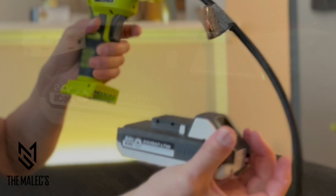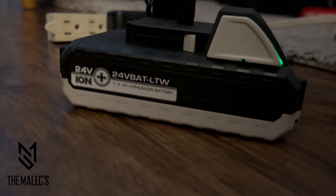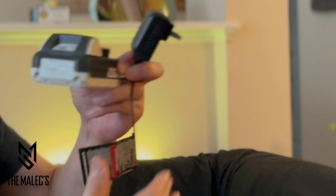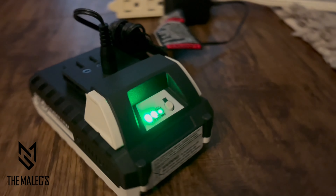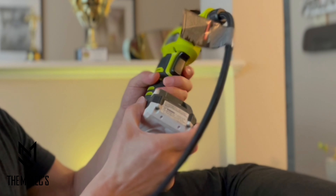It also includes a rechargeable 24-volt lithium-ion battery, which comes with a power adapter so you can charge it up. And after it's charged, you snap it right in.